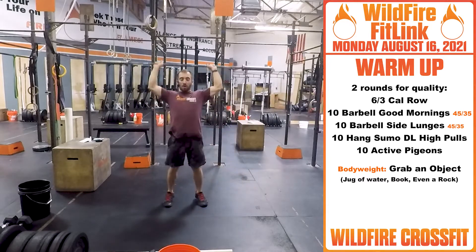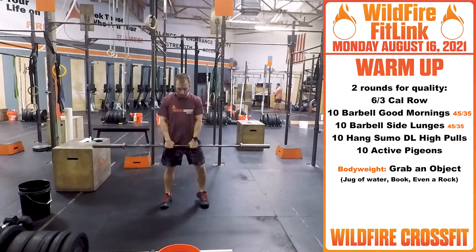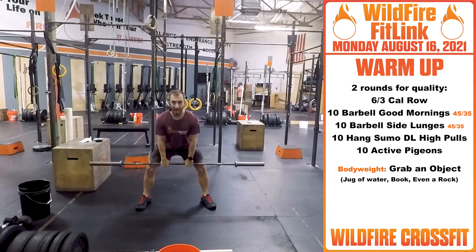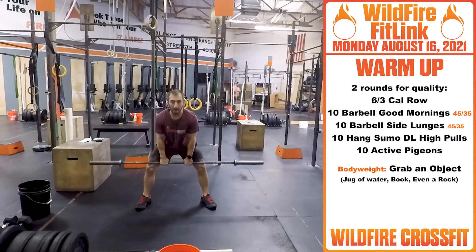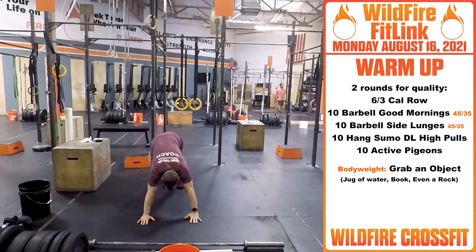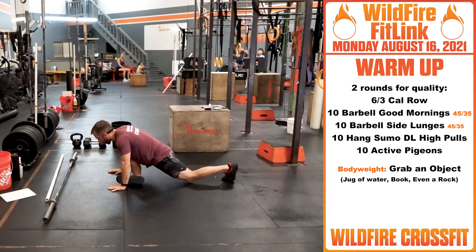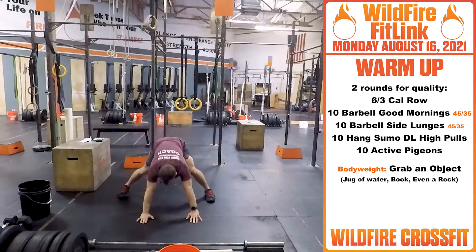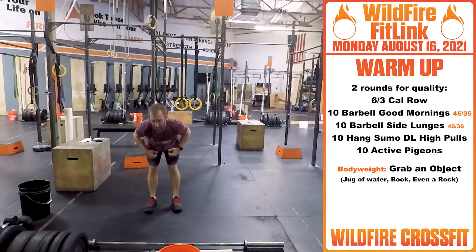Then you'll bring it back over into the front and you're going to get a hang sumo high pull. Bring those hands right in, get that sumo stance, bring the bar to the hang position, up and to your collarbone. Finish through that. Once that's all opened up, you're going right down to the ground. You're getting ten active pigeons — five on each leg — just to get these hips nice and loosened up. Go through that for another round, just to spend a little bit of time getting that loosened up.